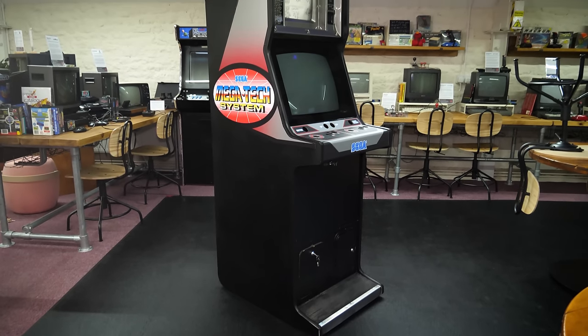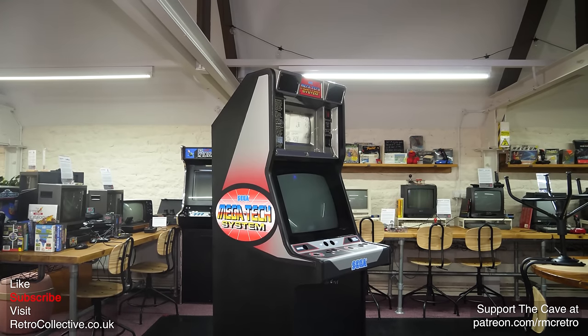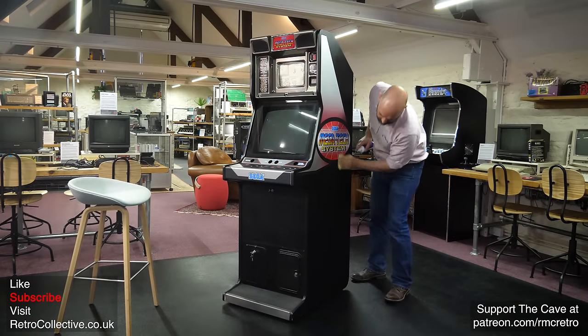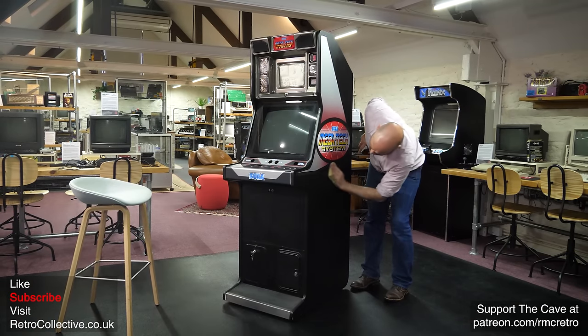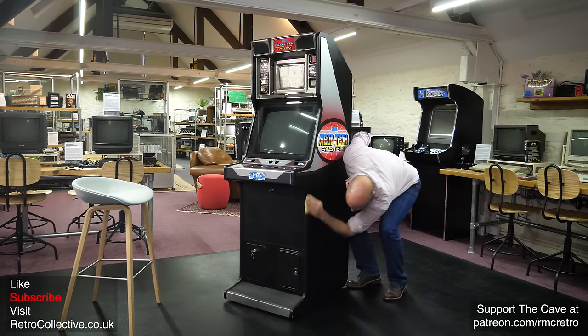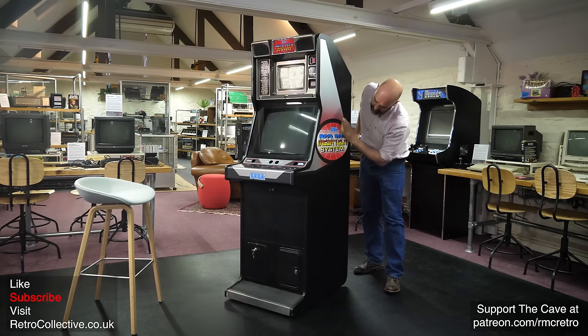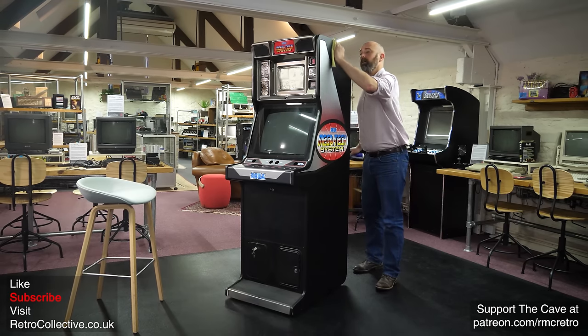And if you'd like to come and see it in its current state or when it's finished, head to retrocollective.co.uk where you can book a visit to come here, hang out with me, have a cup of tea, and try the Megatech and everything else that we've got here. And if you can't visit and you just love the videos that we make and what we do here, head to patreon.com/rmcretro where you can support the cause and become an official cave dweller. Thank you as always for taking the time to watch and I'll see you next time. Take care, everyone.